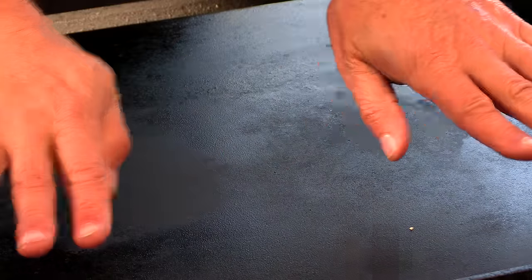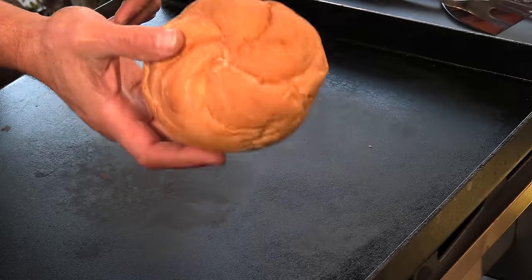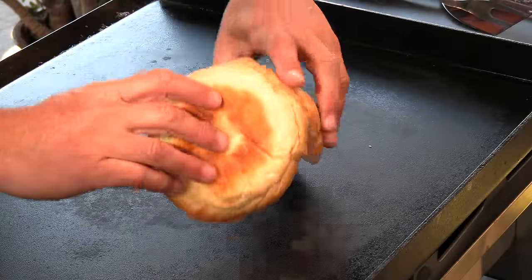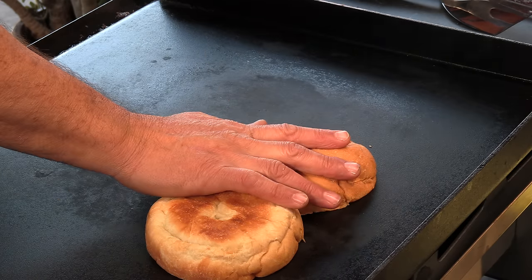I'm using a flat top today on medium high. We're going to start off by toasting the buns — they are using fresh baked Kaiser rolls, which is what I have right here. This burger is going to cook very quickly since it's very thin, so once I get the toast on the buns, I'll move them over to the other side of the griddle, which isn't running but is still nice and warm.